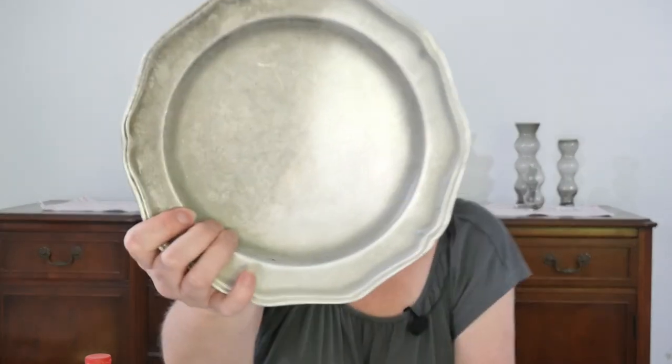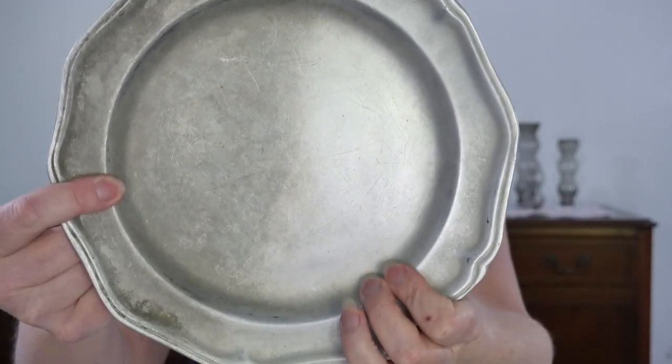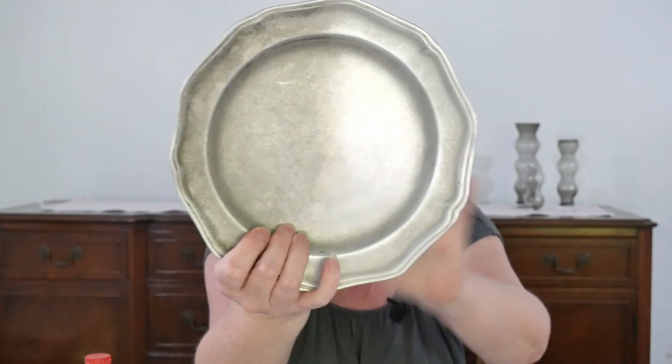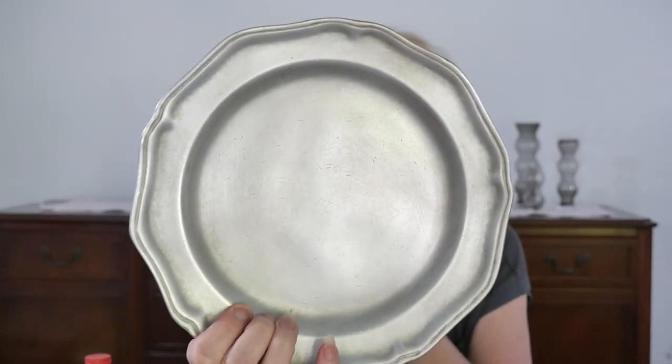I want to share with you this plate I've done where you can see half I've cleaned and the other half I have not — take a look at that, isn't it amazing how different it looks? With how heavily dirty these were, it does take some elbow grease to really get in there. I did the same on the back as well to give you that before-and-after idea. I also completely cleaned one of the plates to share with you, and it looks so awesome.